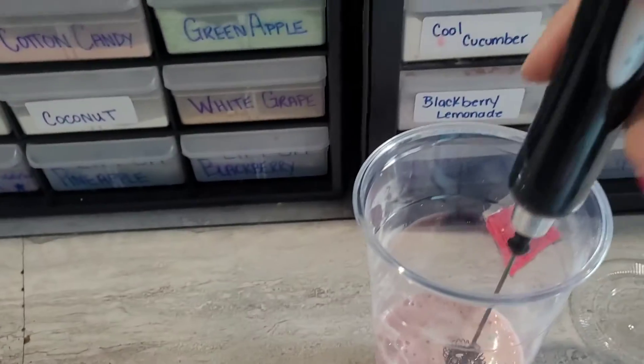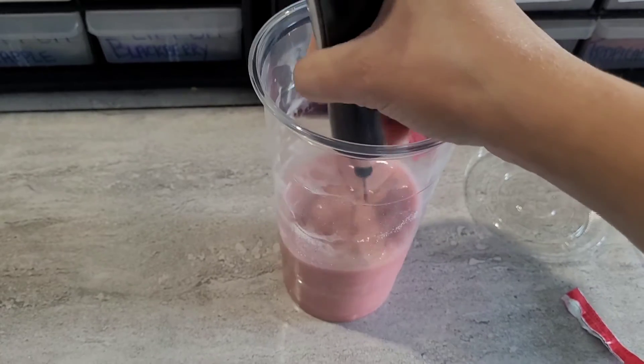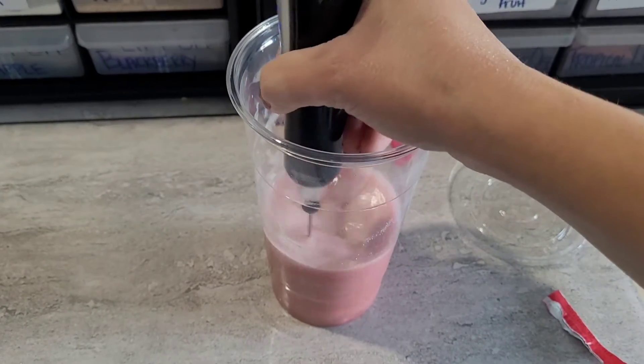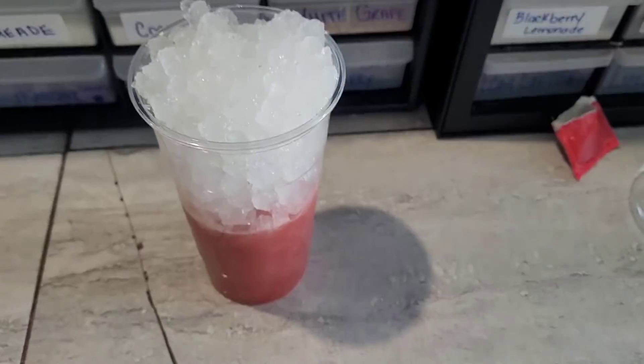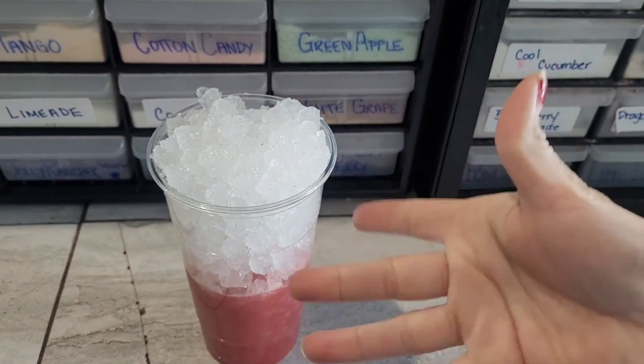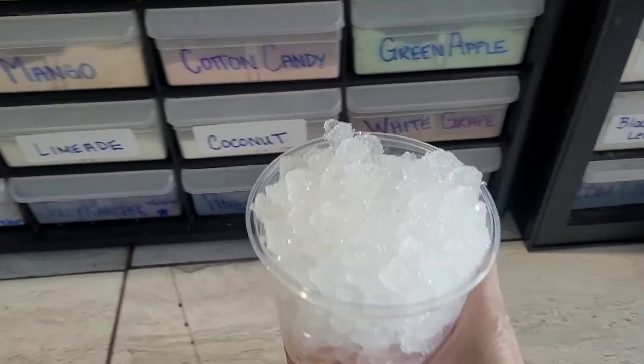Now we're gonna use our frother and whip it up, because we would be up in the kitchen — we whip it, whip it. And now add ice to your cup.